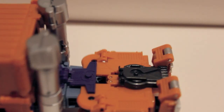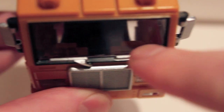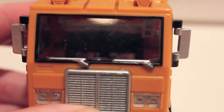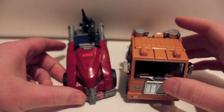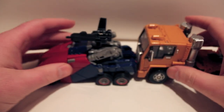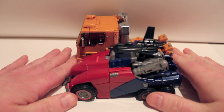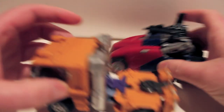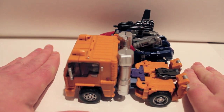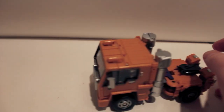You can also, if you have the MP-10, put Spike in there — there are two little seats inside; very hard to see but they're in there, and Spike will actually fit, which is pretty cool. The gun also stores back there, which we'll get to later. For a quick size comparison, here he is with War for Cybertron Optimus Prime — they're about the same length and almost the same height in vehicle mode.